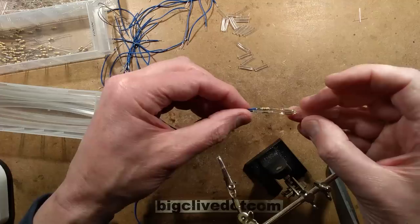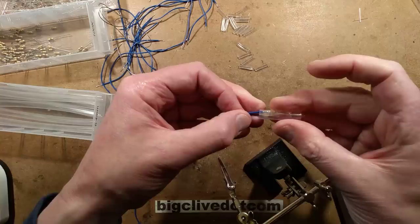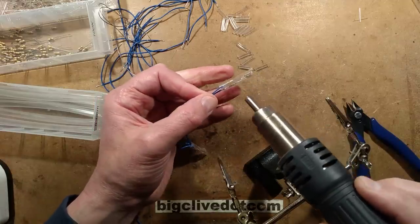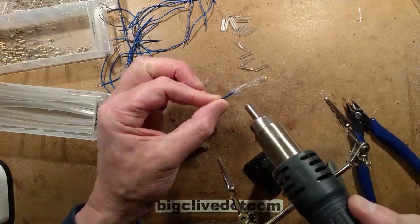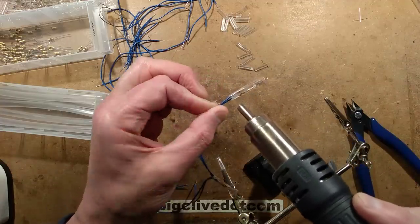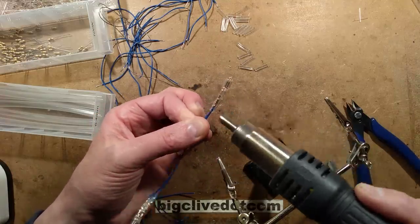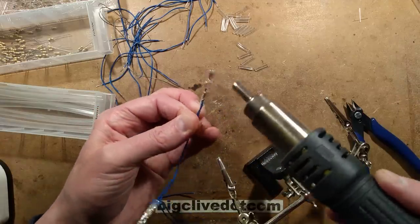I'm going to use the heat gun to shrink this down. I'll just move it down a tiny bit to make sure the wires at the bottom are kind of gripped against that little plastic insert. Since it is acting effectively as strain relief, this would not be compliant in the UK with Christmas lighting regulations. But then again, you can't get neon indicator Christmas lights - so it's just kind of, we're making things up here. Perhaps not the sort of thing you'd want a small child to suck upon.